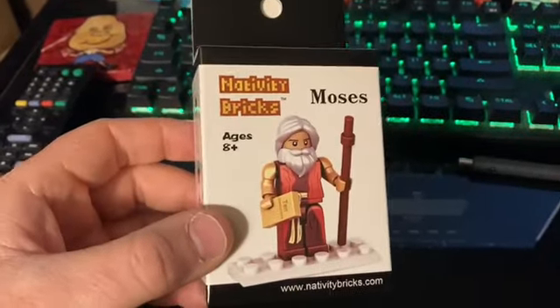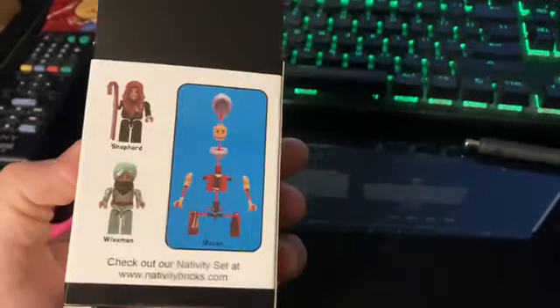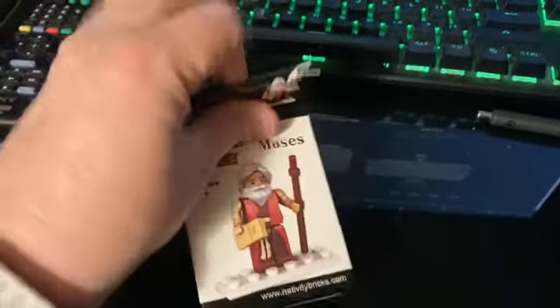Nativity Bricks delivered. I got this Moses minifigure for completing the Nativity set. Turns out the name of the company, officially, is not just Nativity Bricks, but Brickham Young. So it is a Mormon outfit.